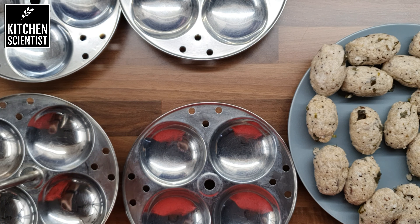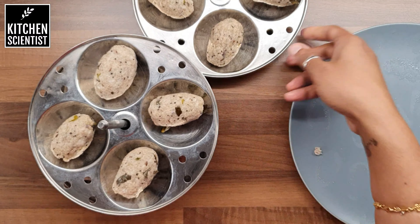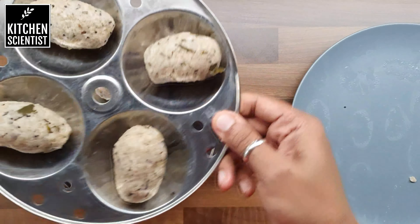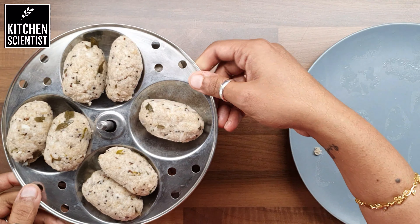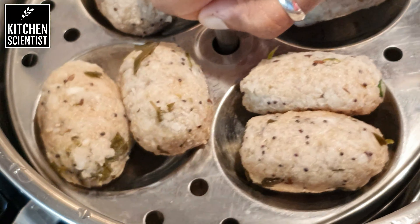We need to steam this, so I'm going to use my idli plates to steam this and I'm going to use my instant pot as well. But if you wish, you can use your idli pot itself to steam it. After arranging everything, place it in a steamer pot and steam it for 10 minutes exactly.